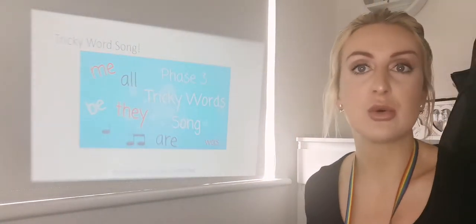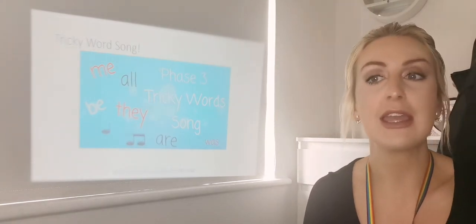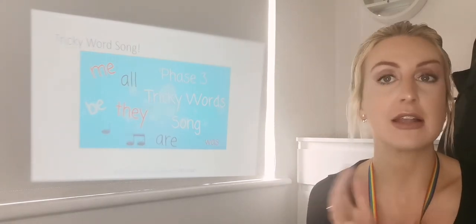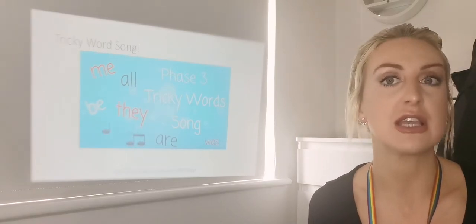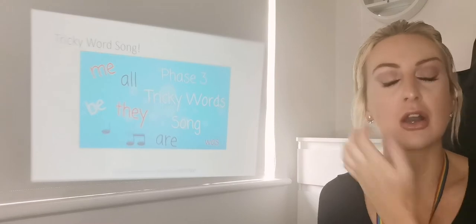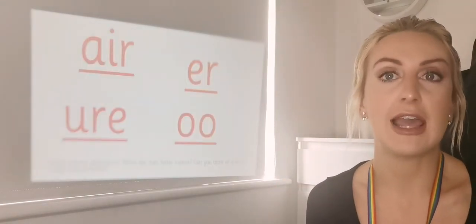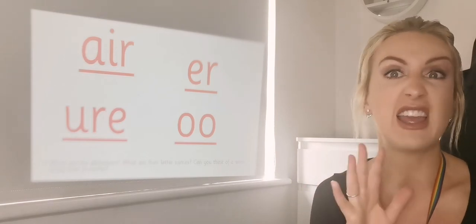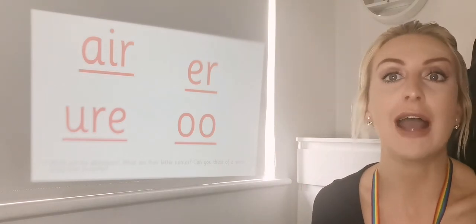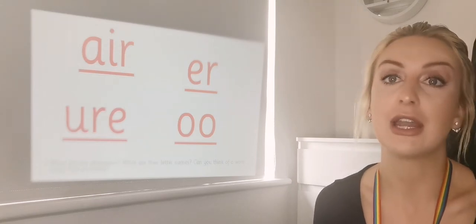Miss Johnson has linked below on the school website the tricky word song that we've been doing all week — our phase three ones. You can sing along and have a go at practising writing them, or even write a sentence using one of the tricky words from the song. So today is a little bit different. What I've done is a little revisit of all our phonemes of the day this week, so we're going to have a little look at all of them. See if you can remember which ones we have been learning about this week.